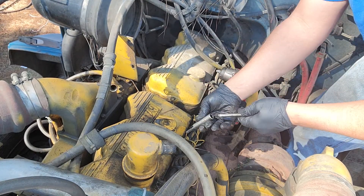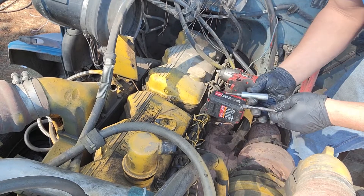Different size. Some of these are half inch. I think these other ones are three eighths.